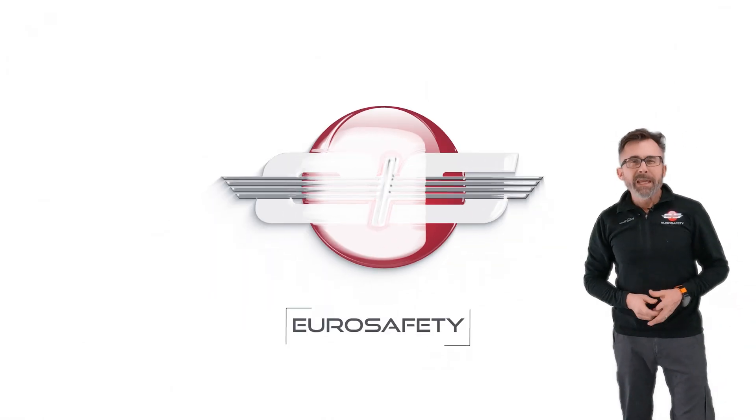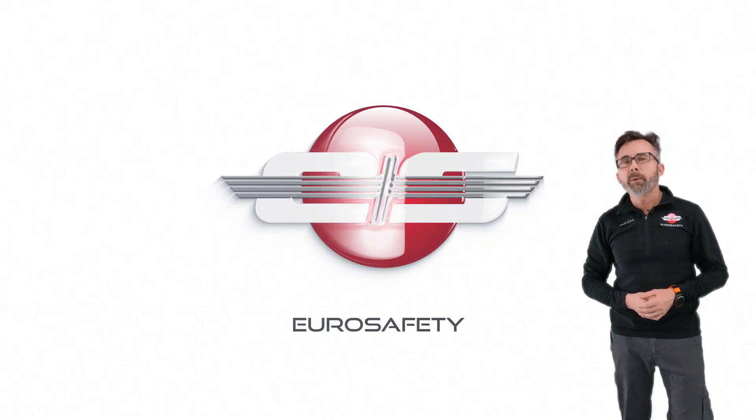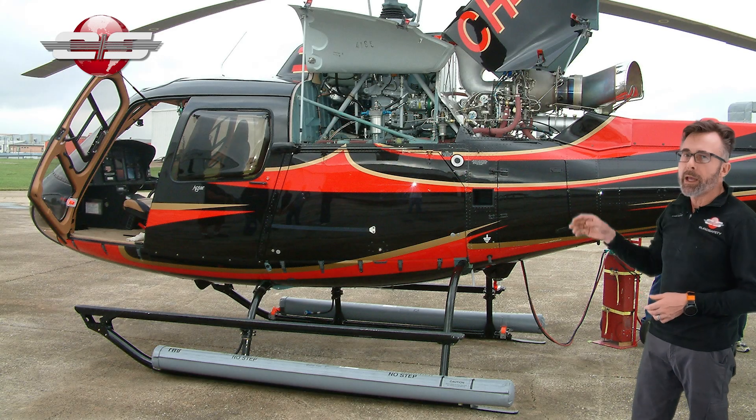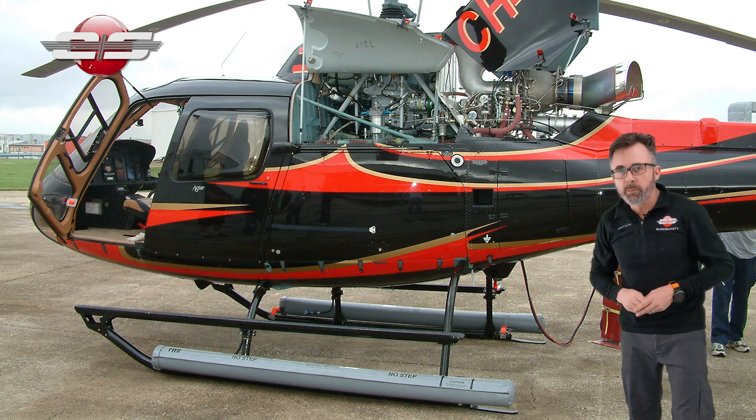Hi, this is Glenn White with EuroSafety. In today's tutorial, I'd like to talk about the lineage of the AS350 and how do you know what model you're looking at. And there's a lot of them to go through, so we'll make this fast.